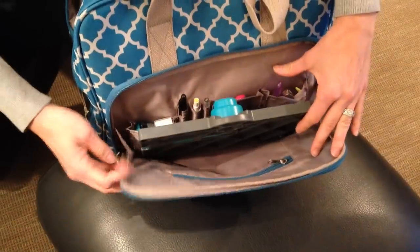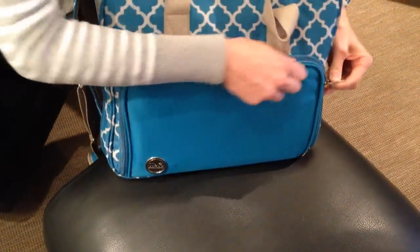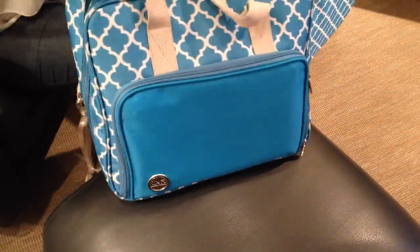So again, lots of pockets to store all of your supplies. On the back of this particular bag,